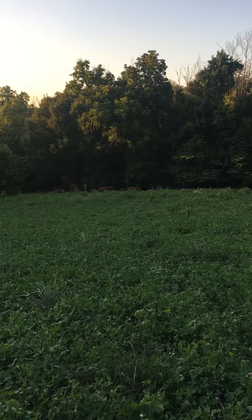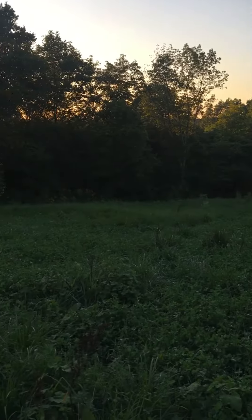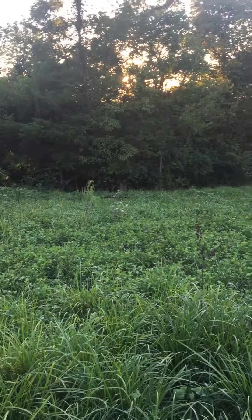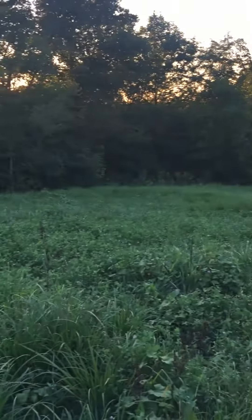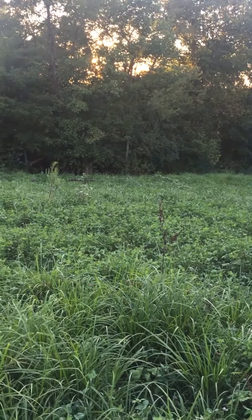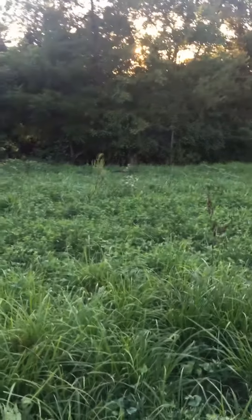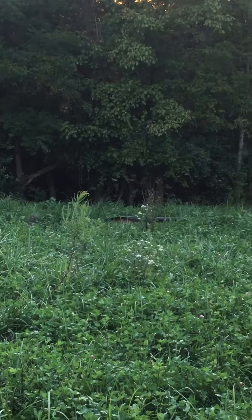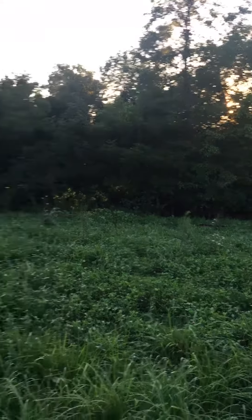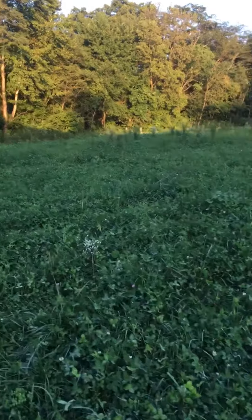Hey everybody, this is Josh with Ayers Valley Farm. It's a beautiful Wednesday afternoon — it's actually starting to cool off a good bit, but we just finished a cattle move. Just wanted to show you a quick little trick for moving cattle to the next paddock, or how to set up your water and mineral spacing. Right here is our mineral feeder, and then directly behind me on the opposite side of the paddock is the water.